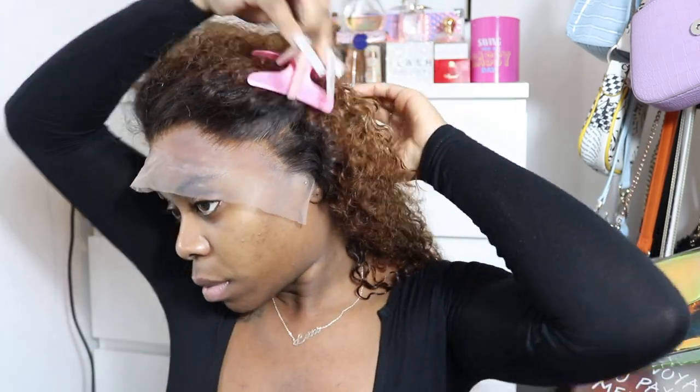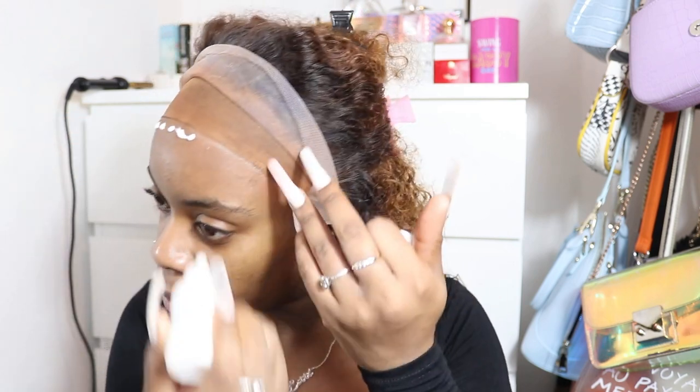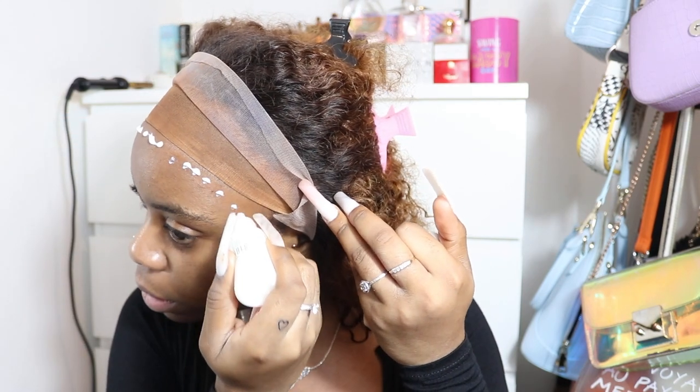I'm going to clip the hair back so that when I start cutting I can see everything. Now I'm going to grab my Bold Hold and start applying it on my forehead in little dots. I always do the little dots because it's easier to manage.